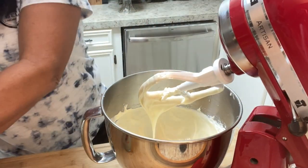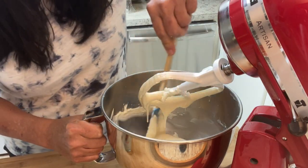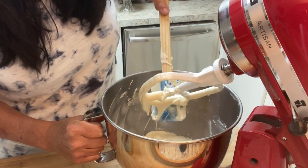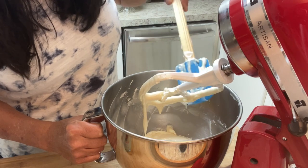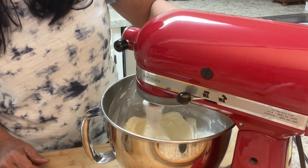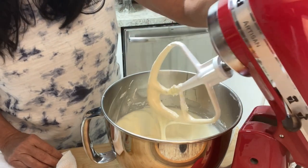We're gonna scrape down the sides. I've had this mixer since 2005 — it was the Christmas that we bought our first home. My daughter got one that year too. We're gonna go back down and keep mixing. That looks good.